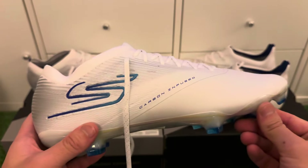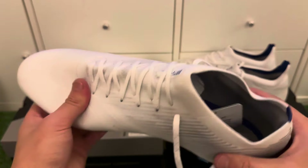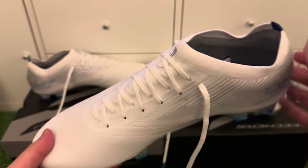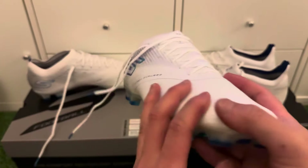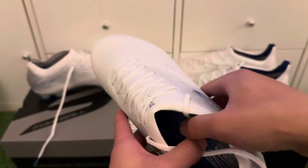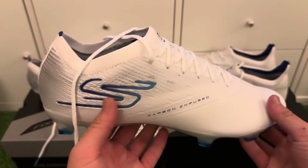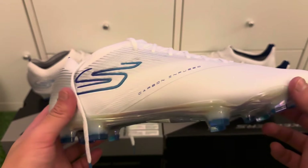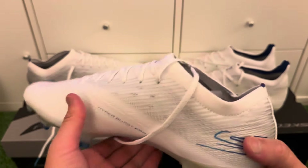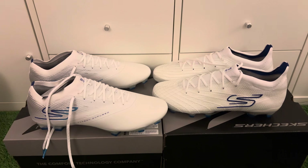All in all, it's a really nice speed boot that can accommodate wide feet. If the toe box feels tight, go half a size up, and for very wide feet try going a full size up. It reminds me a bit of the Furons, and it offers better touch than other speed boots from Nike, Adidas, and Puma at the moment. It's a great alternative if you like speed boots but have wide feet — flexible, soft, comfortable, and very impressive from Skechers.